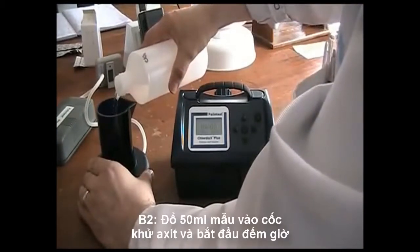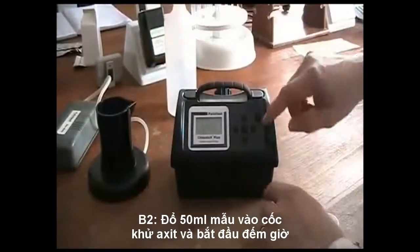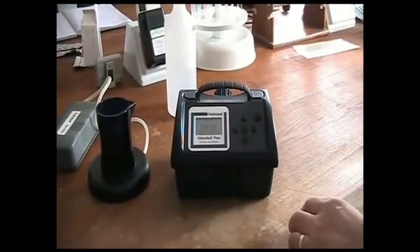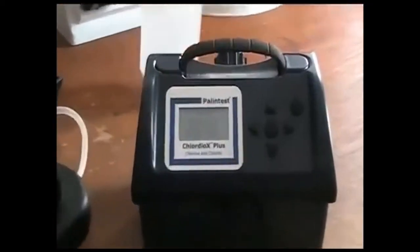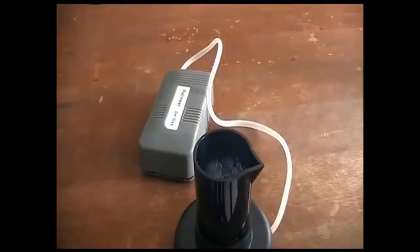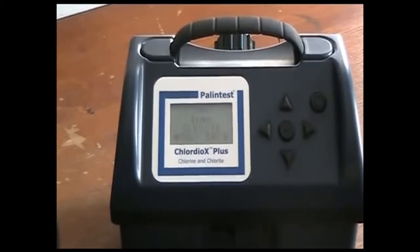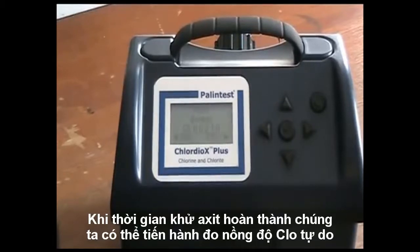Place 50ml of the same sample in the degasser and switch on the pump. Press the right arrow to start the countdown. When the time for degas is complete, you can now measure free chlorine or step onto the chlorite method.